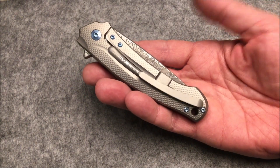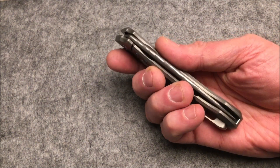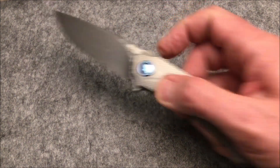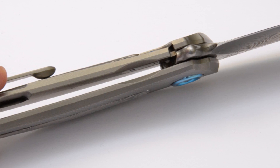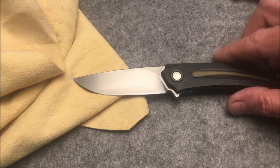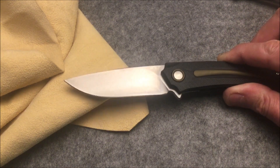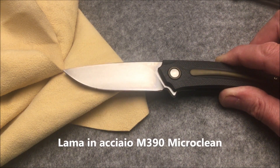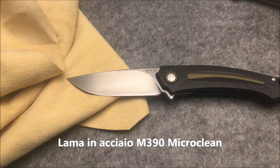The MKM Arvenis, designed by Lucas Burnley, is a flipper opening folding knife that is a liner lock in models with a G10 handle and a frame lock in models with a titanium handle. The blade in models with a G10 handle is made of Böhler M390 Microclean steel with a stone washed finish.